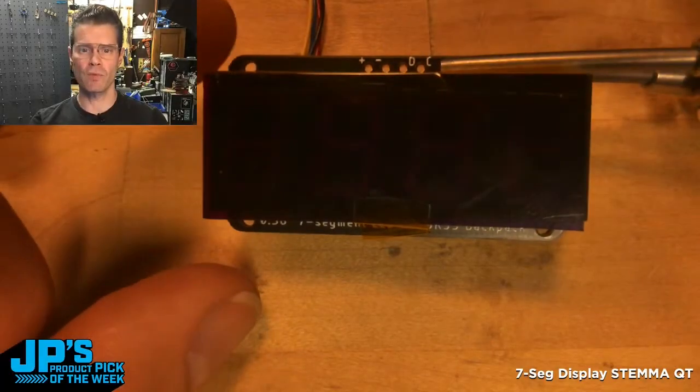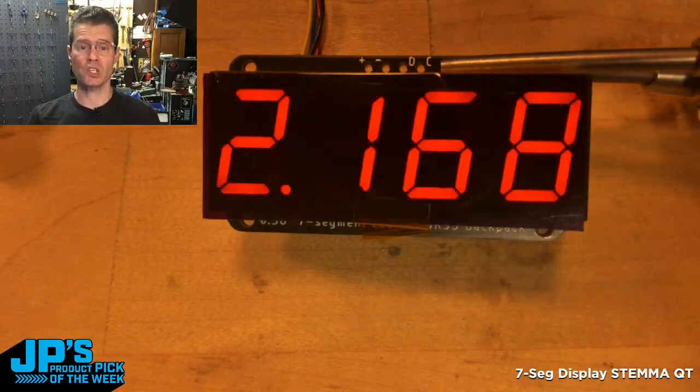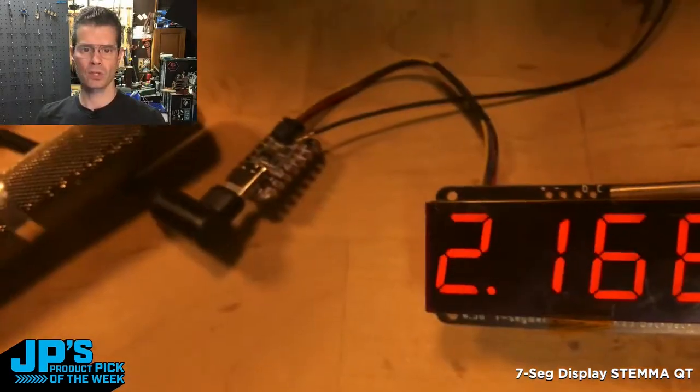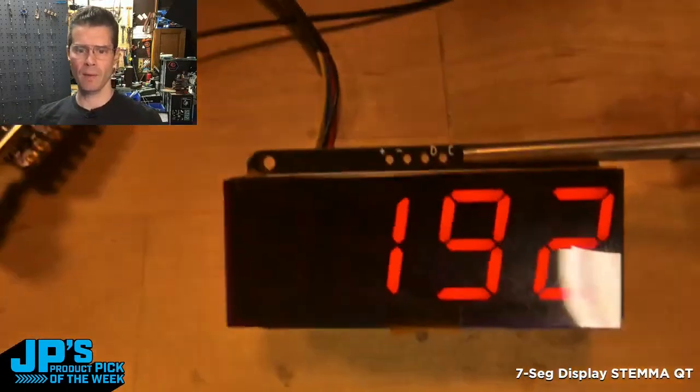Here you can see I have one — this is the red — and then I've put a little bit of a diffusing gel over it. This is actually scrolling the IP address that this little device with its little antenna is picking up from my router.